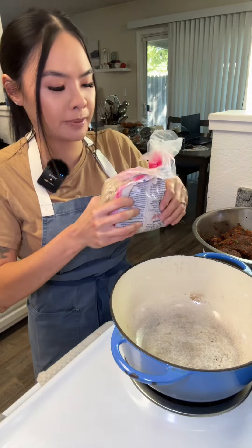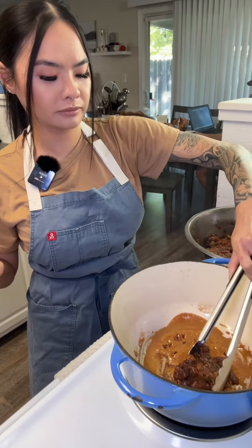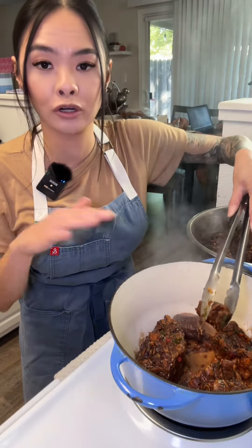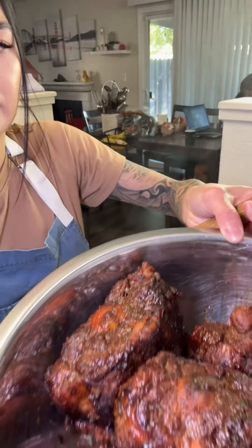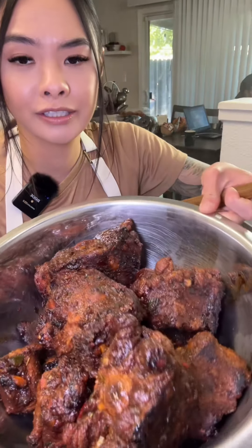Add in some brown sugar to your pan and carefully drop in your meat. You're gonna work in batches, making sure you don't overcrowd the pan or pot. Once you've got it all nice and seared, you're gonna put it aside.